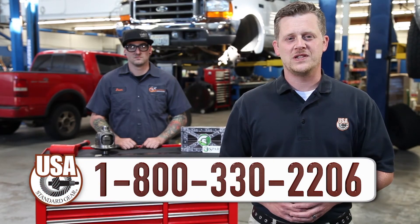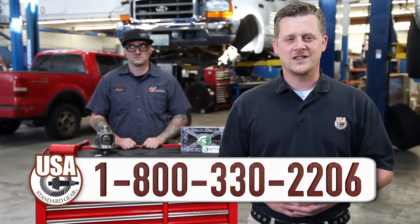If you have any questions about your installation regarding C-clips or bolt-in axles or any other tech questions, give us a call at our tech line at 800-330-2206. Thanks again for joining us.